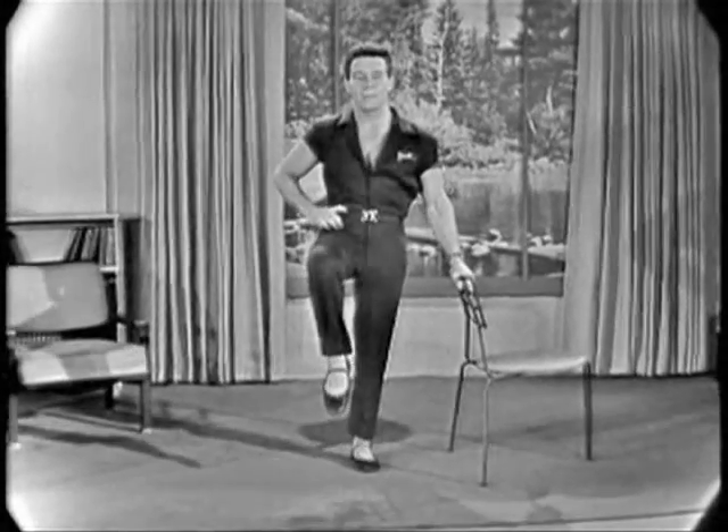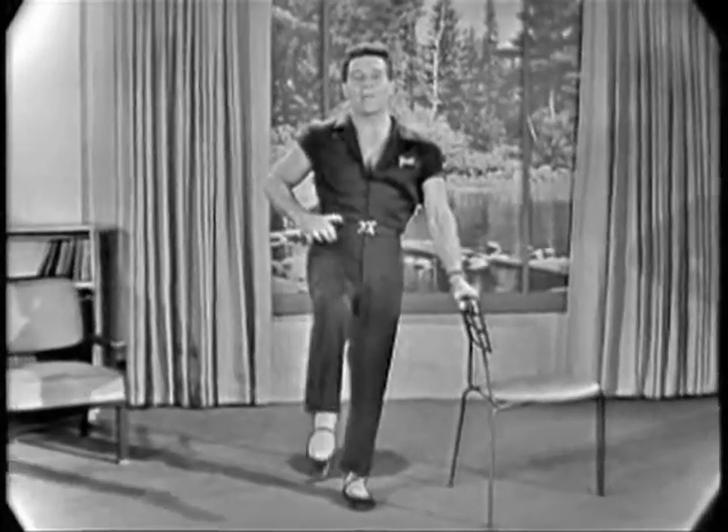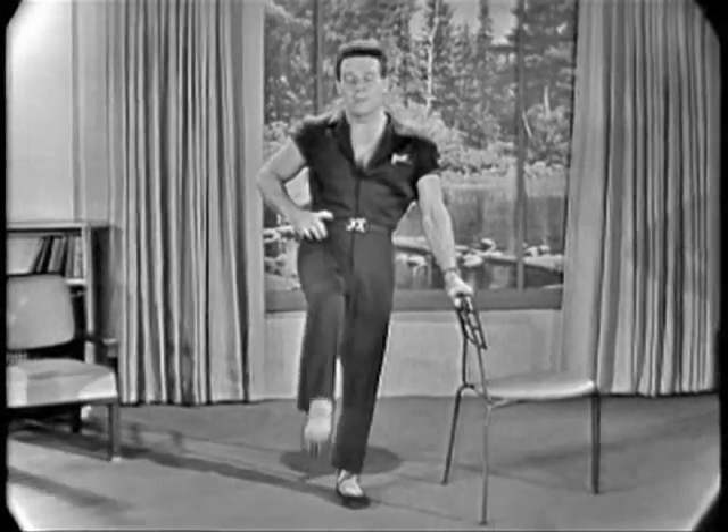Now your left leg up. Begin. One, two, three, four. One, two, three, four. One, two, three, four. And rest.